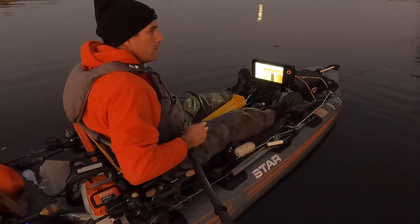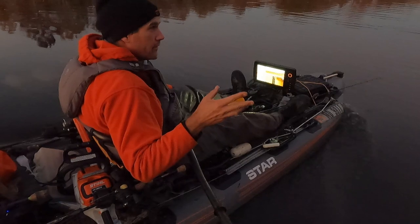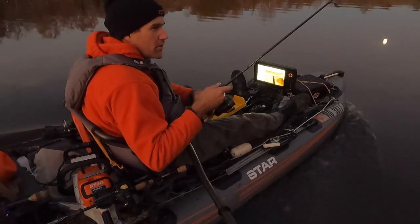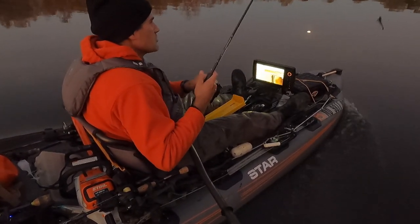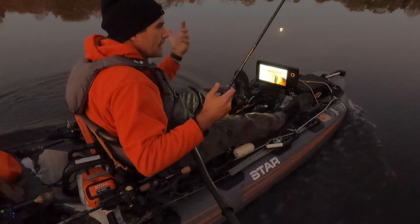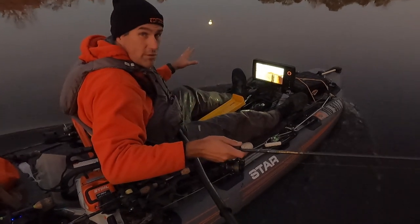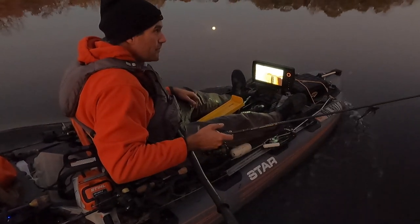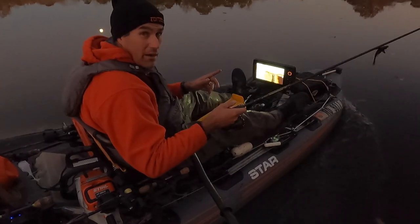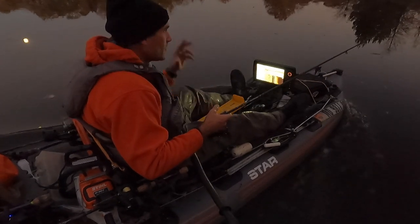Take some educated guesses, get out there while it's not full-on winter, and figure out your feeding stations. Once you figure them out, there's always going to be fish moving through that area at some point during the day, and if you know those areas you can go right to them and capitalize.